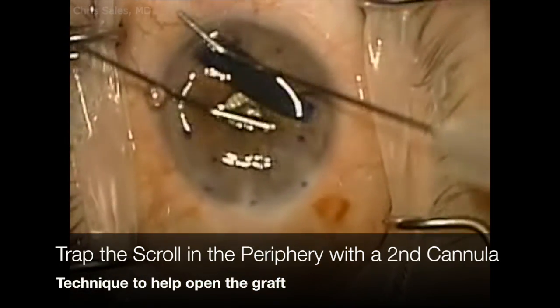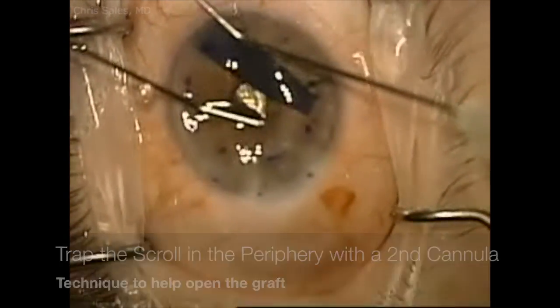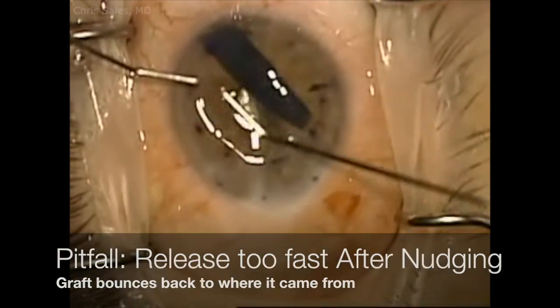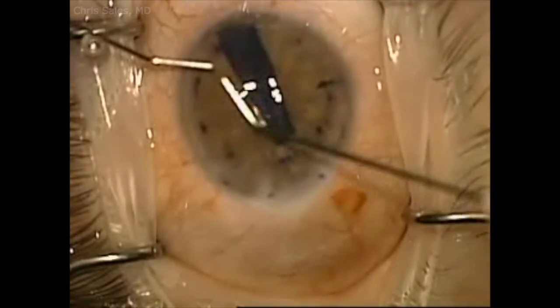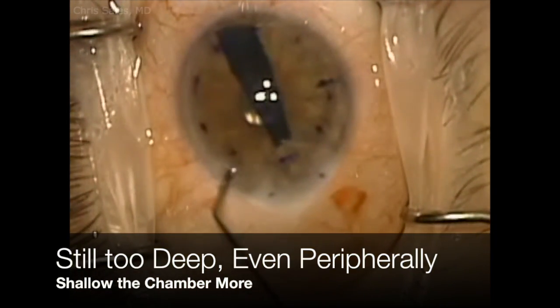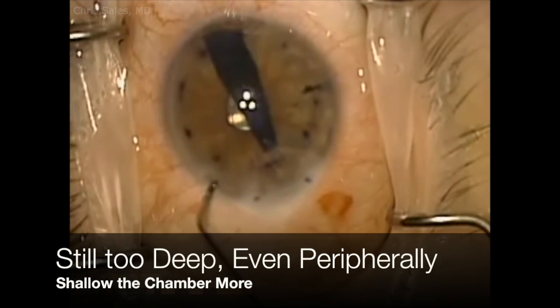Here I try and block the scroll into the most peripheral part of the chamber where it's more shallow and tap on one end of the scroll again, but it's not working. I try and nudge the scroll but I release too quickly so it bounces back. The chamber is too deep so I go ahead and shallow the chamber even more.